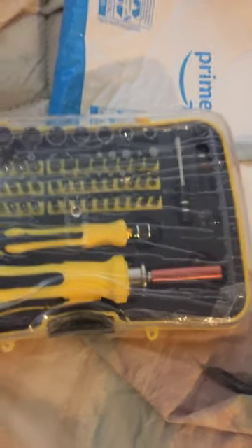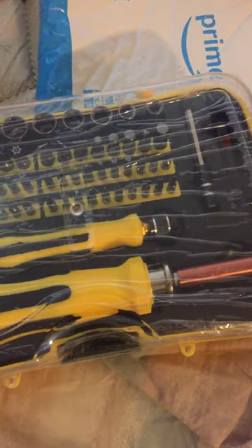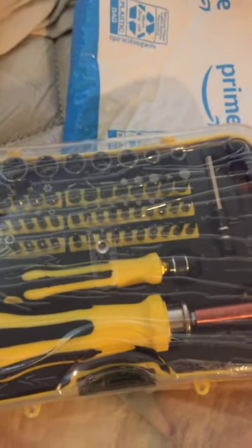The screwdriver supposedly has an attachment that can reach hard-to-reach places. I don't know where the attachment is, but that's what it says.